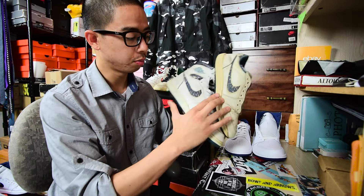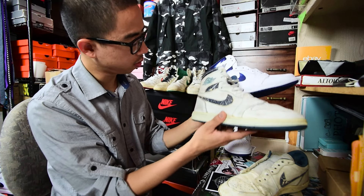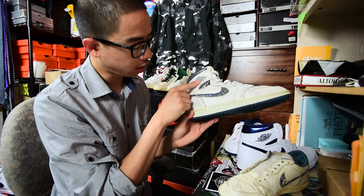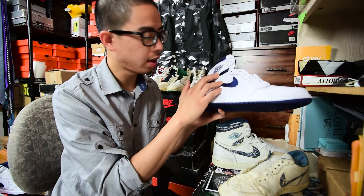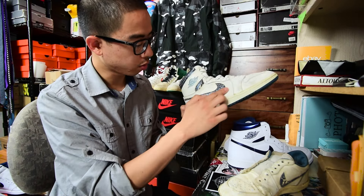Here they are — 1985 Metallic Blue lows and highs, the complete set. Obviously the difference is one is 30 years older. There are some slight differences. One thing I noticed is that the OG pair was more painted on — as you can see from the scuff here — while the retro was more of an indentation with the color. There's something about the cracking from the metallic paint that makes it look really cool.